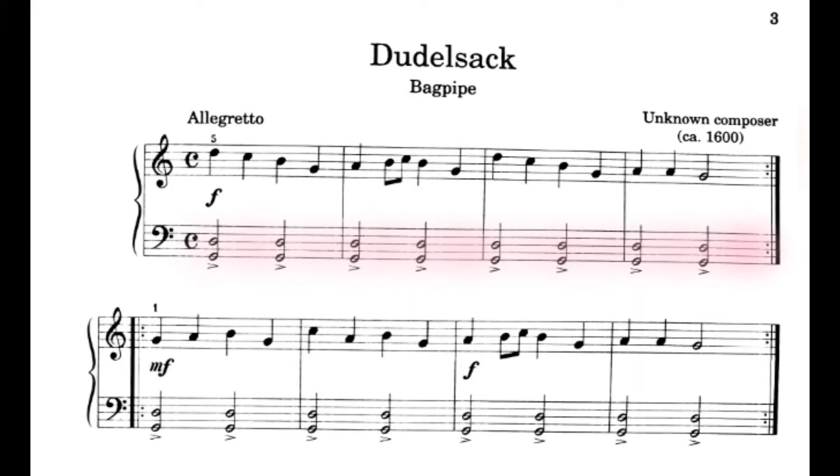1, 2, ready, go. 1, 2, 3, 4. 1, 2, 3, 4. 1, 2, 3, 4.